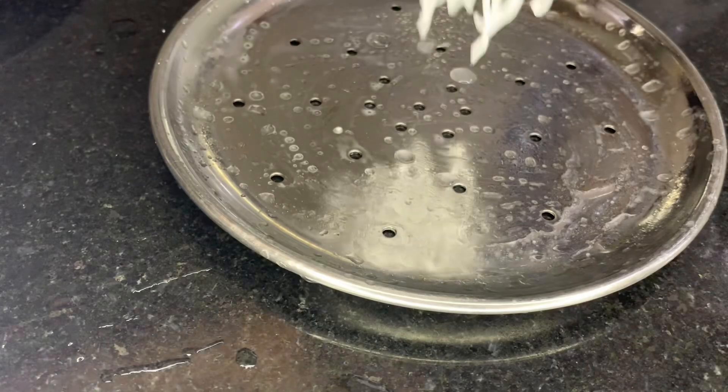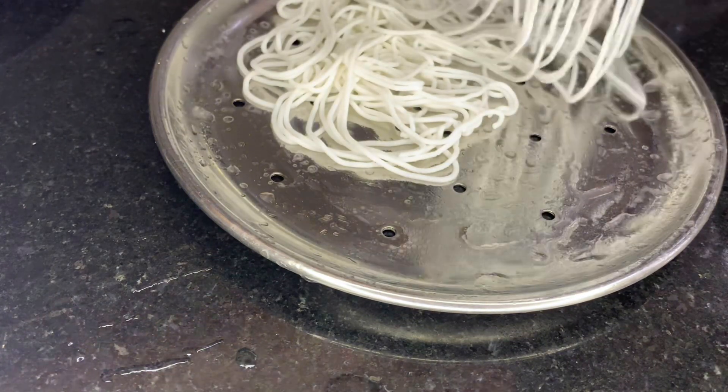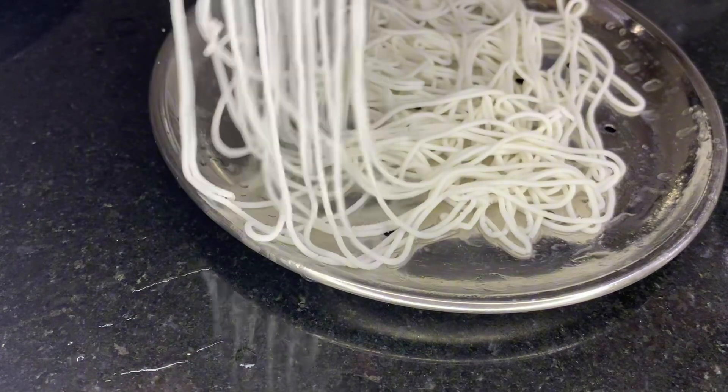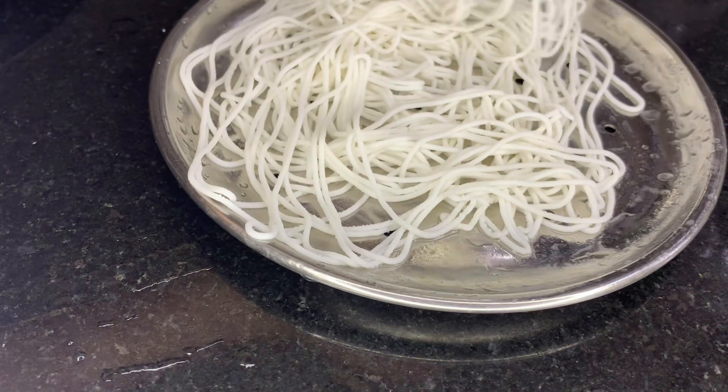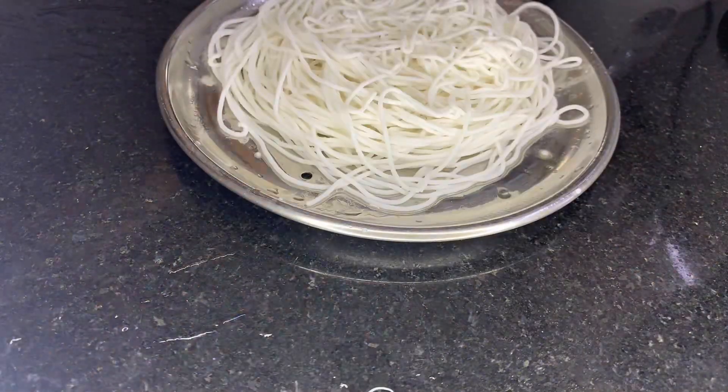On the plate, add the oil and then add the oil. I will mix the edges a little bit too.